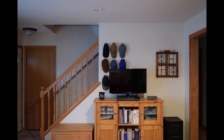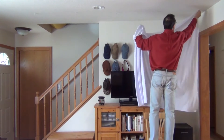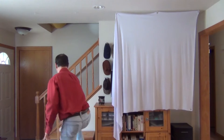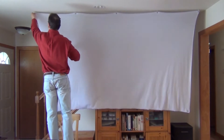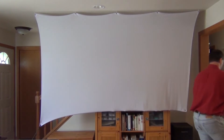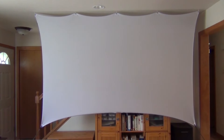Another advantage is that you don't need a permanent empty wall space. For example, I have a staircase in the way here, but with the spandex projector screen that's not a problem. It literally only takes 30 seconds to put up this screen — we're already halfway done. It simply attaches to five small hooks in the ceiling, and the bottom corners attach with a bungee to something as simple as a water jug. And there you have it — the screen is completely up.